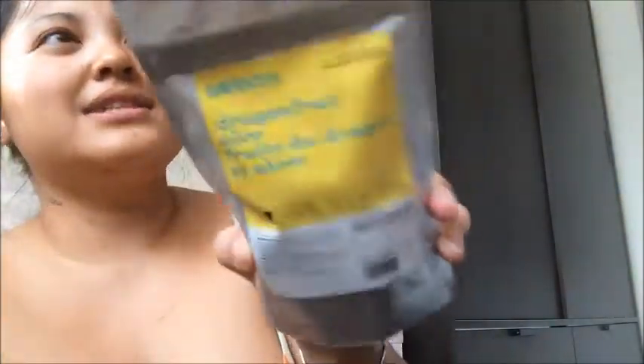I got the frozen raspberry tea — this is so good when you steep it and then put it in the fridge. It's one of my favorite flavors. I also got the dragon fruit aloe — I've heard great things about this one and aloe glow, so I had to get it.